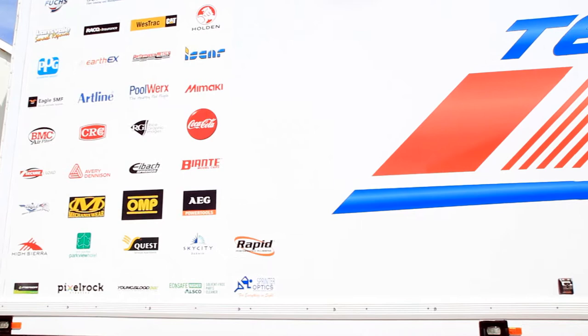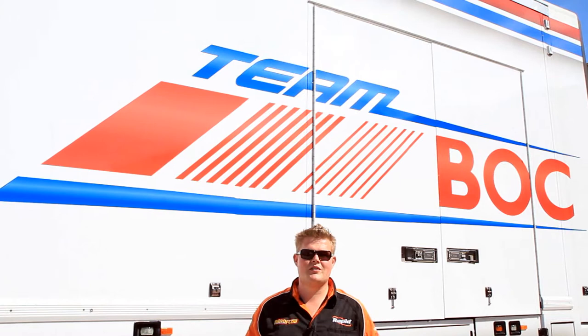Hey guys, welcome to Rapid Performance TV. We're here today at Brad Jane's Racing, the home of Team BOC, Lockwood Racing and Wilson Security Racing.